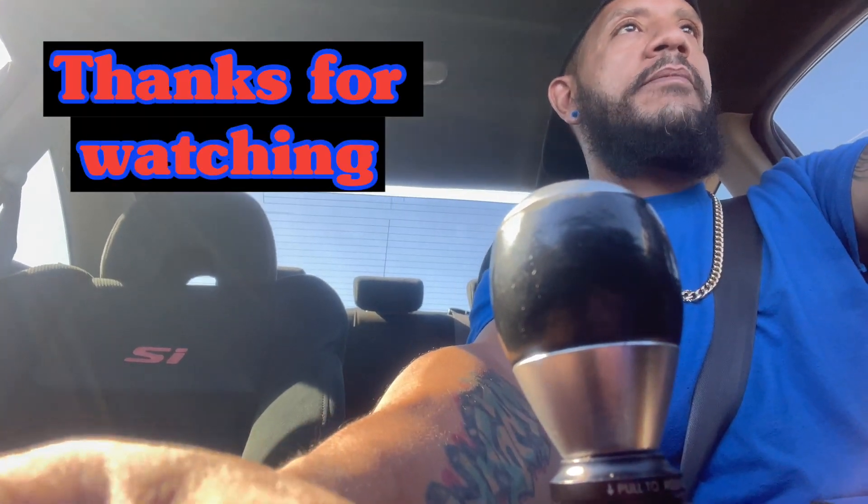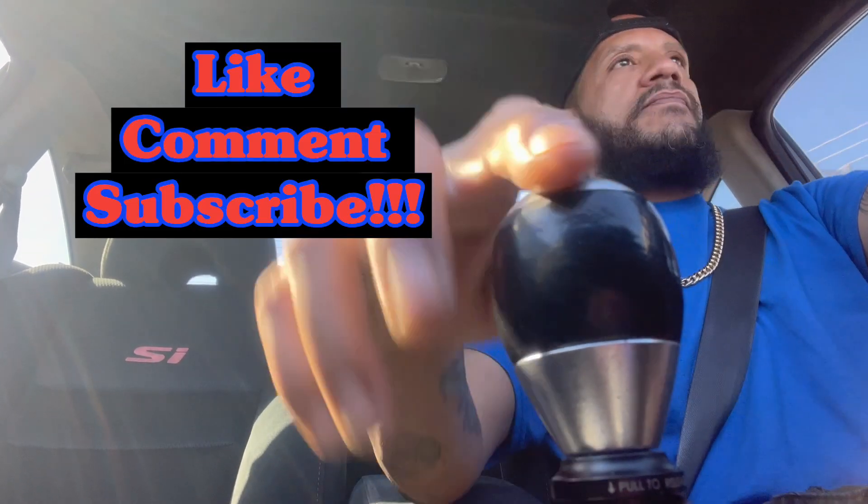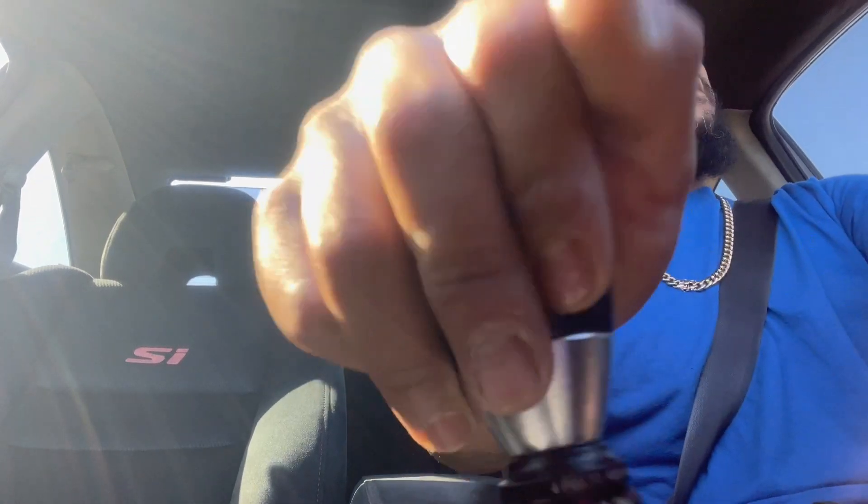Alright guys, that's going to do it for this video. This isn't a how-to or a video telling you how to do this — this is just a video of me doing this to my car, for my audience, my subscribers, my YouTube fam. I'm not a professional at this, I just create this content for my people. Hopefully you guys enjoyed the video — had some hiccups along the way, but as always we managed to get through it. God always comes through. It was all a success in the end.